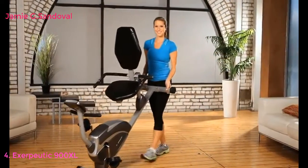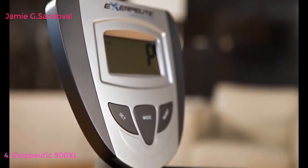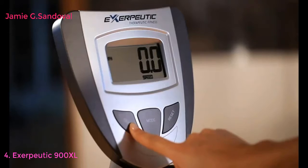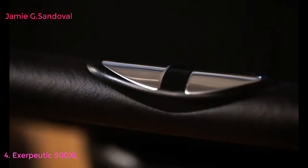The Exerpeutic recumbent bike comes with a computer monitor featuring an LCD display that indicates distance, calories burned, time, speed, scan, and pulse, to help you stay within your target heart rate zone while working out.